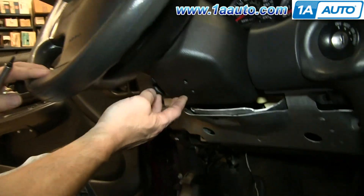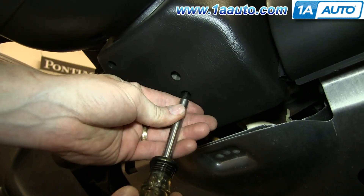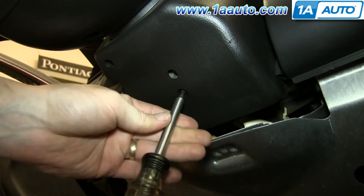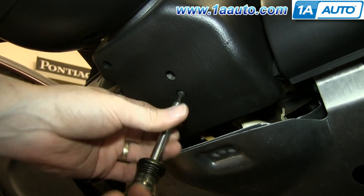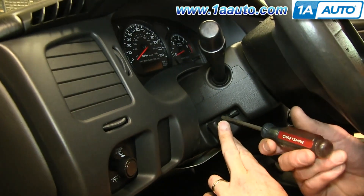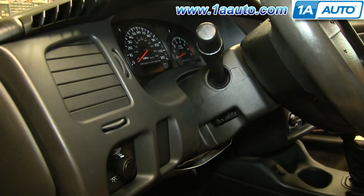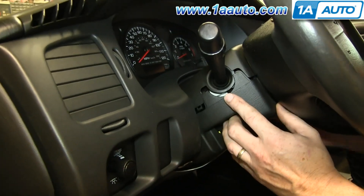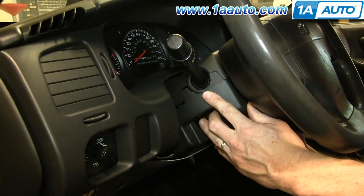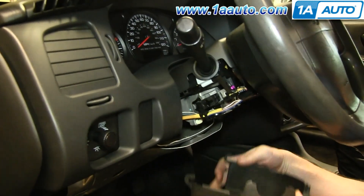Use a small flat blade screwdriver to help you release the clip on the harness. Inside here there's a T25 screw — just go ahead and remove that. Then pry out on this lever and it just pulls free. Then you can pull the panel straight down, unhook it, and pull it forward.